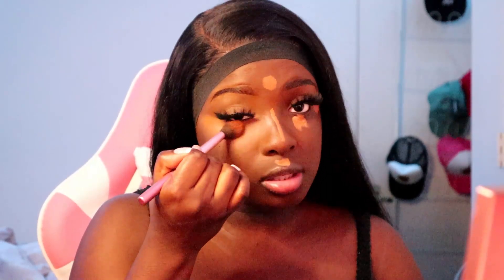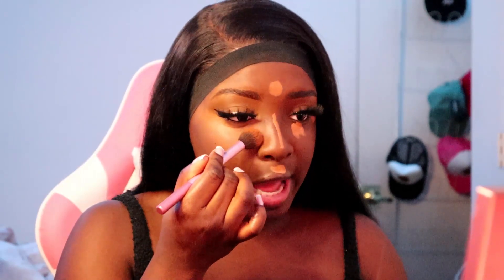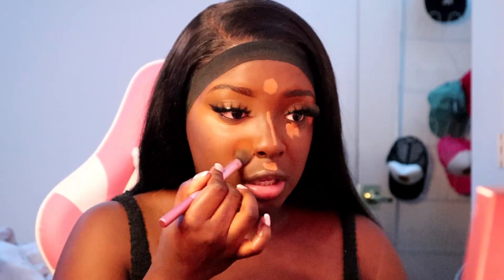Due to the fact that my foundation came out a little orange, we're going to heavily contour to add warmth to the face without looking out of whack. When you're doing any type of makeup, you always want to use stippling motions. It looks like I'm dragging it because of how fast I'm blending my concealer, but stippling motions are it. Do it a little fast so it doesn't dry as you're taking your time.